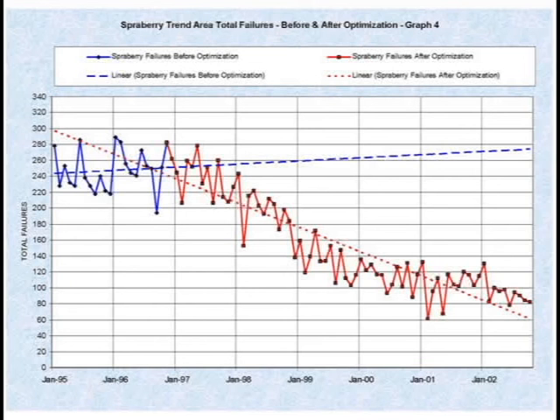This is our friends at PNR. This is a project that this paper has been given here at the short course and it's updated every few years to where they were running their wells, looking at what their failures were, what was going on, and estimated what would continue on. They did a complete optimization system. They started looking at their designs, running dynamometers, looking at fluid levels, and putting on rod pump controllers — and their failure rate has just dramatically come down.